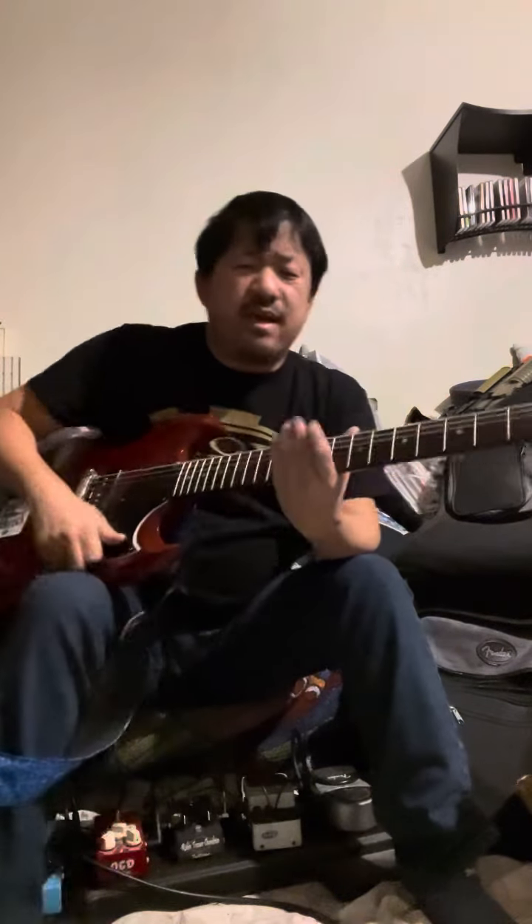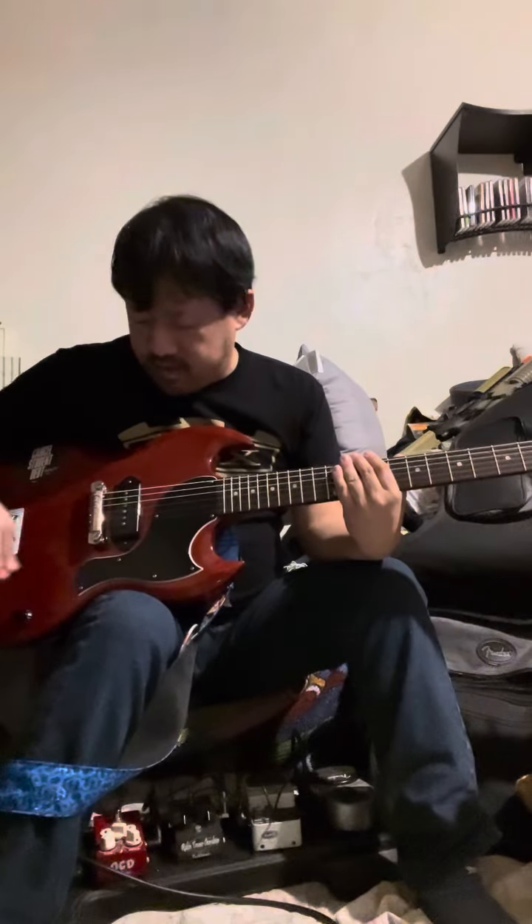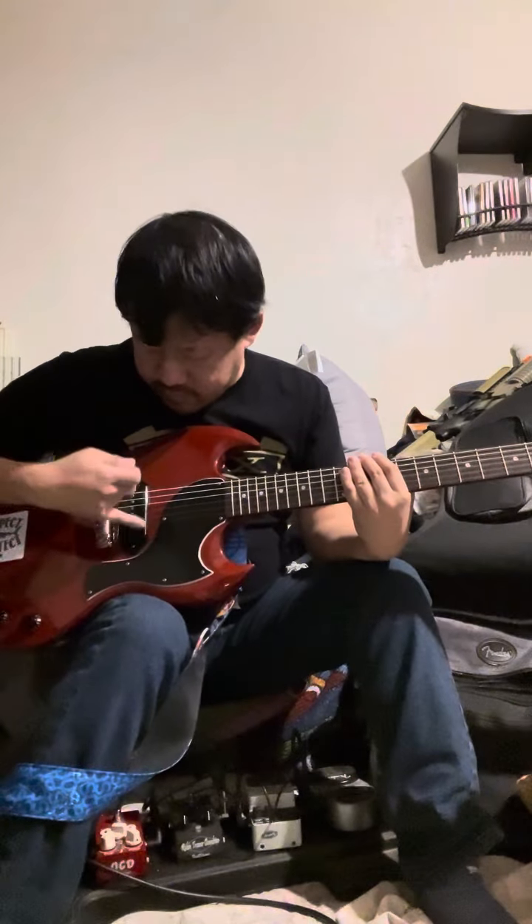People want that AC/DC look. They see the one volume, one tone, the wraparound tailpiece bridge, and the P90 and they're like, 'Who cares, that's not what I'm looking for — that's not going to get me the AC/DC tones.' And I kind of think they're just not paying attention.